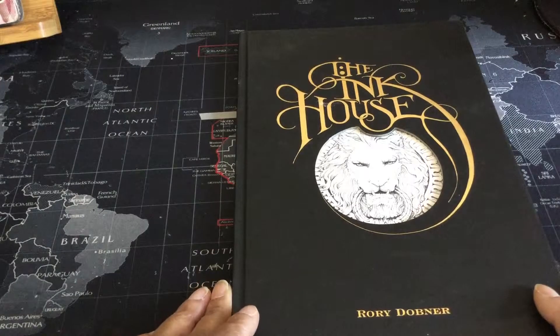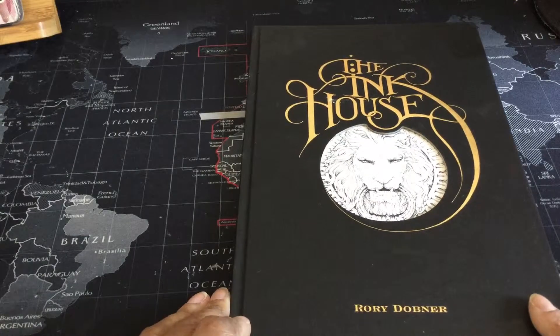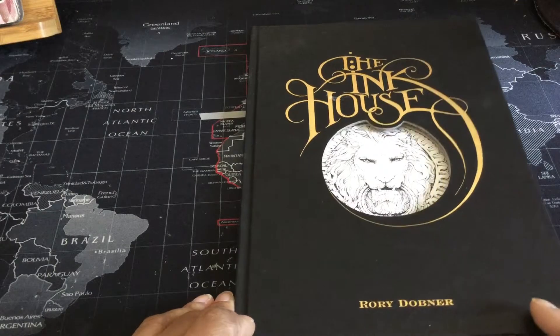I think I will timestamp this video to say when I actually started the review. The book is The Ink House by Rory Dobner. It's not going to be new to a lot of you because you've seen this on other channels. I've even seen other channels coloring in it, such as Dee Dee Willingham.